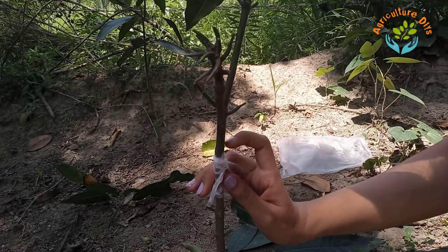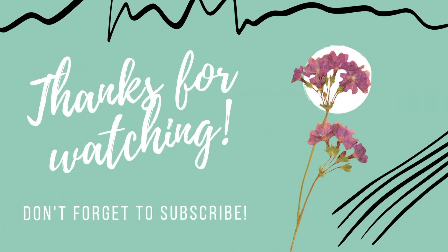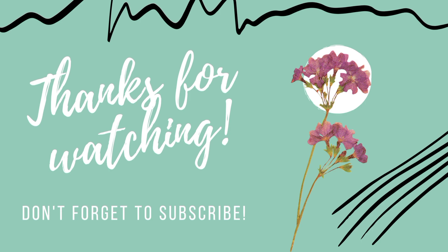This grafting is ready. Thanks for watching and don't forget to subscribe.